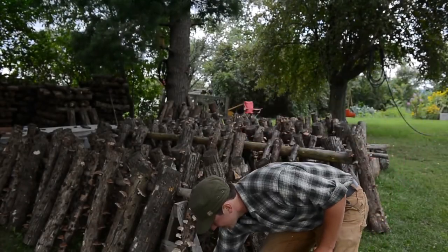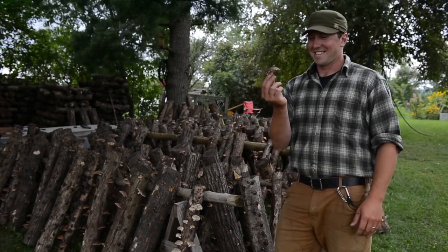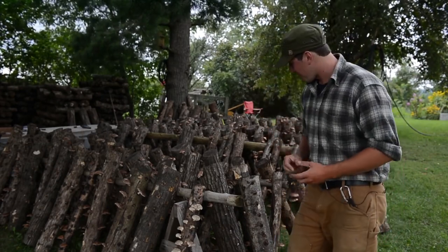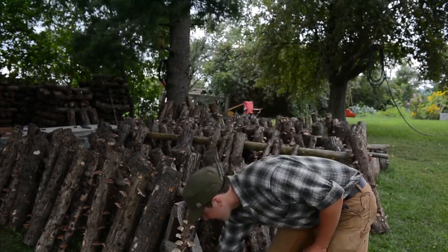These are shiitake mushrooms. These shiitakes are growing on hardwood logs here at the Eddy Farm. We're in Middlebury, Vermont.